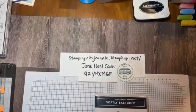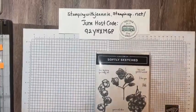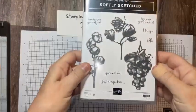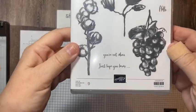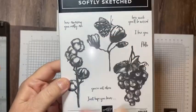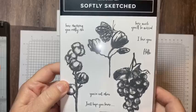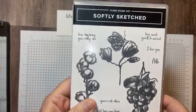I'm flipping my camera down and we're going to get to work. Here you can see my new host code for the second half of July. And here's the stamp set, Softly Sketched. It has just a couple of little sentiments — really small, really tiny, perfect for a note card. And then there's a couple of great little designs here.